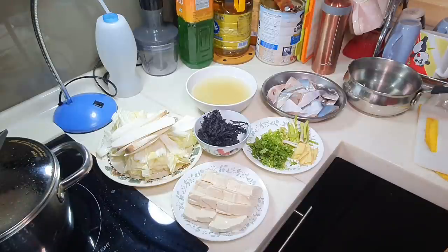Of course, I don't have a hot pot at home, but I'm just going to make it into a fish soup instead. It's just a different style of serving.